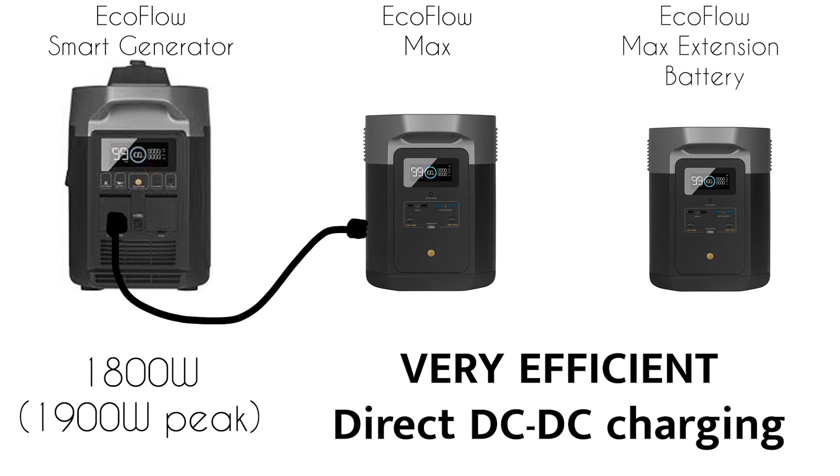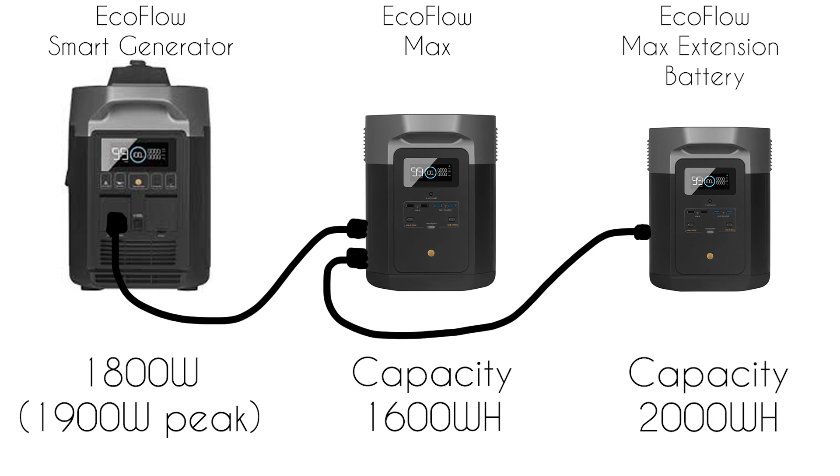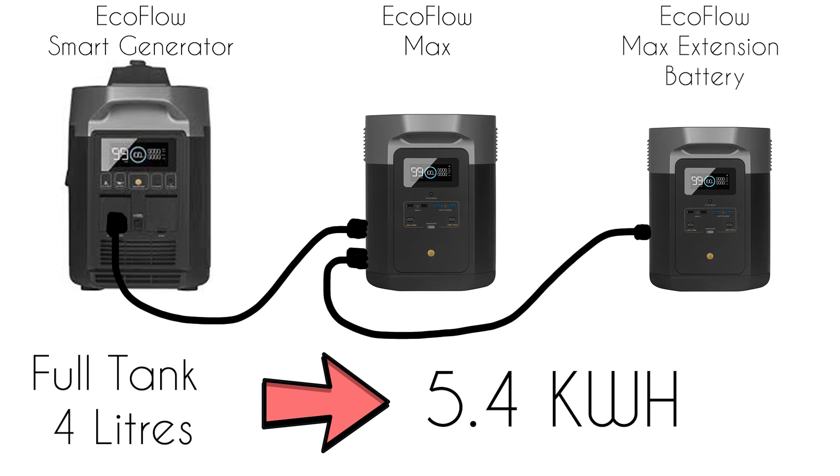To be honest, I haven't had to use the generator that often — it's been three or four times — but every time it's pulled us out of trouble. That's what it's there for. The reason we have these is to give us extra capacity on the boat and we usually try and do that always by solar. They're very good to be charged by solar.